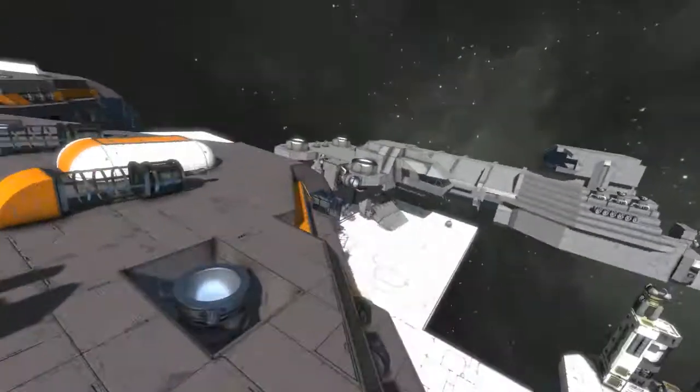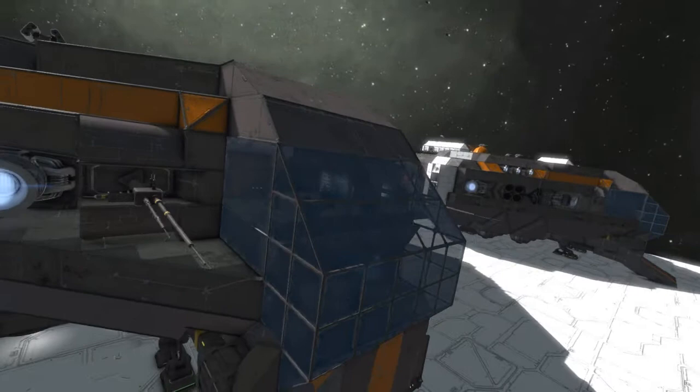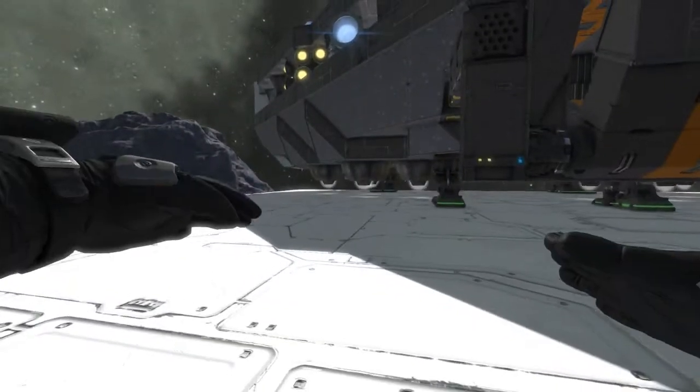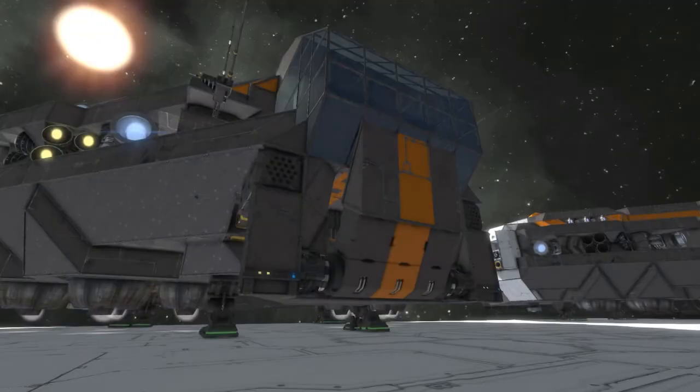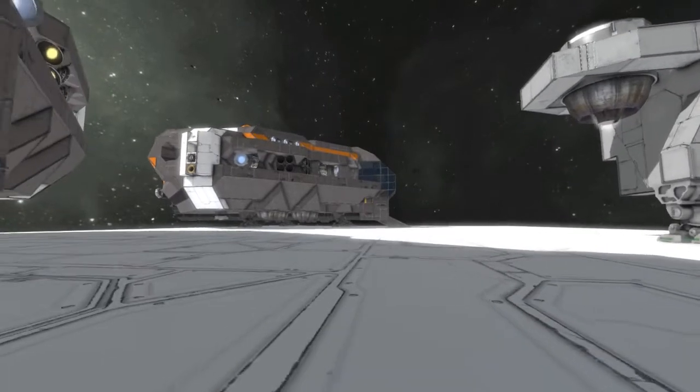I tried to make a ship which looks like the Ghost from Star Wars Rebels, and in my opinion I did really well, especially with the backside. The reason I say it's inspired by the Ghost is because the real Ghost doesn't have a cockpit like this — it's more dome-shaped — but Space Engineers doesn't allow for dome-shaped stuff.